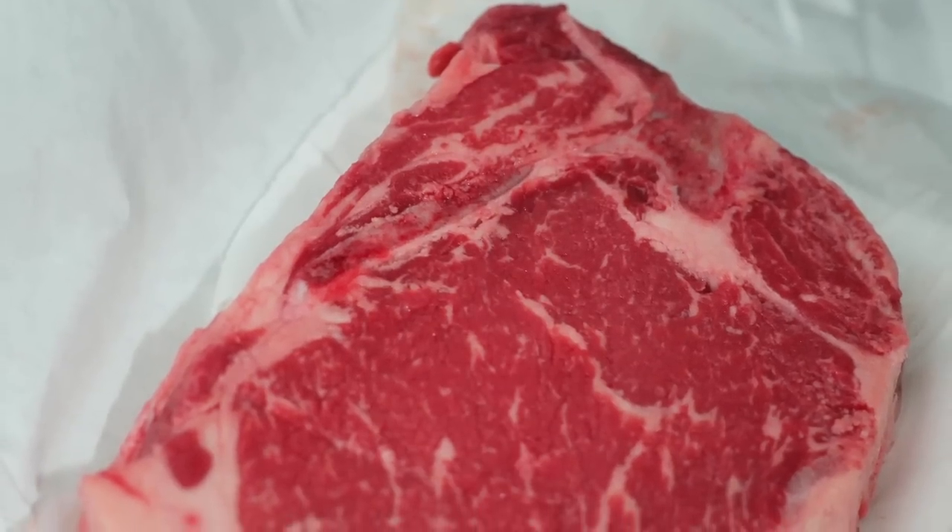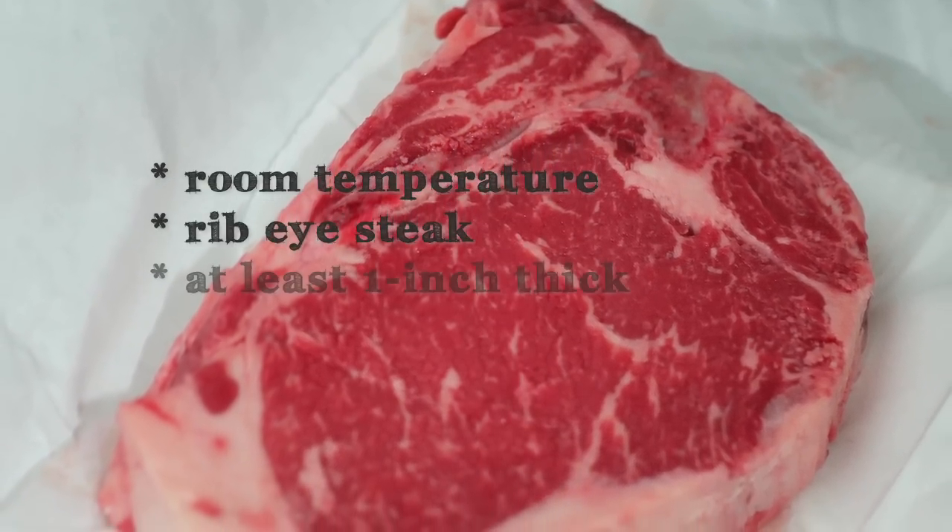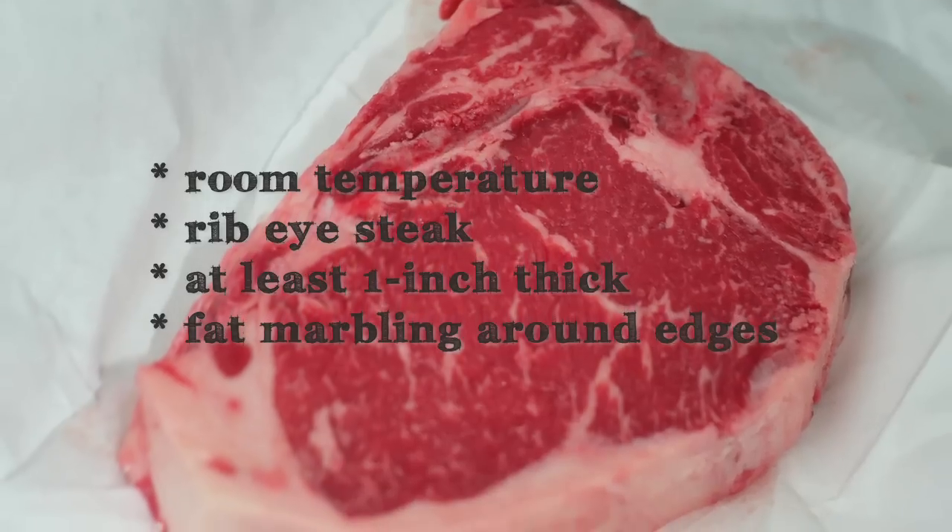I like to start with a good cut of steak at room temperature. I think the best cut to pan sear is ribeye, at least an inch thick, with some fat marbling around the edges. You'll need kosher salt, freshly cracked black pepper, and some butter.